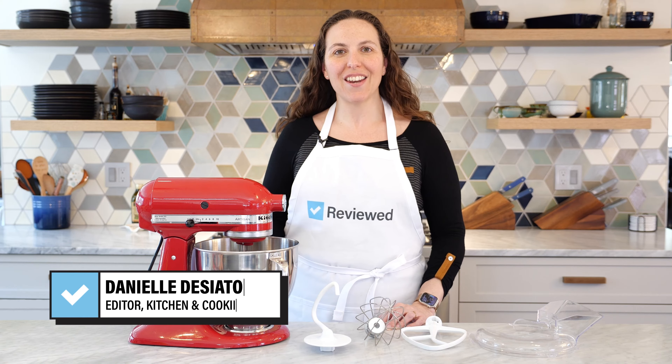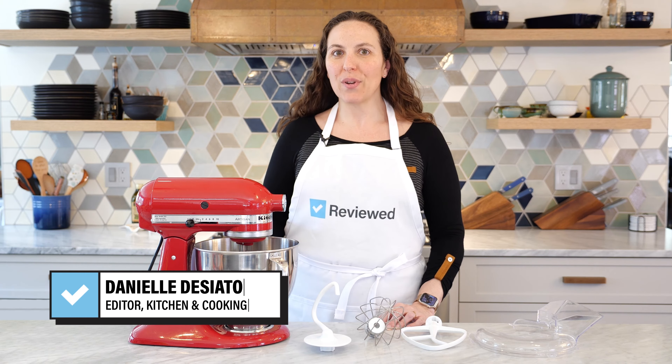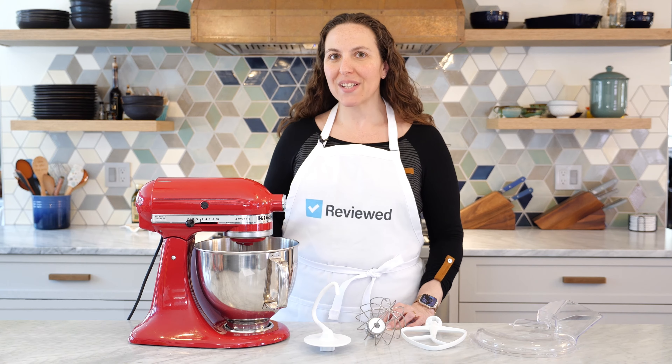Hi, I'm Danielle, the Kitchen and Cooking Editor at Reviewed, and today I'm reviewing the KitchenAid Artisan Series 5-Quart Stand Mixer.